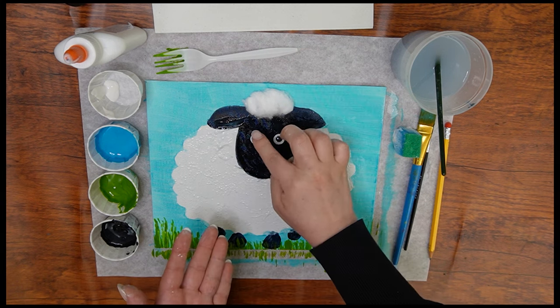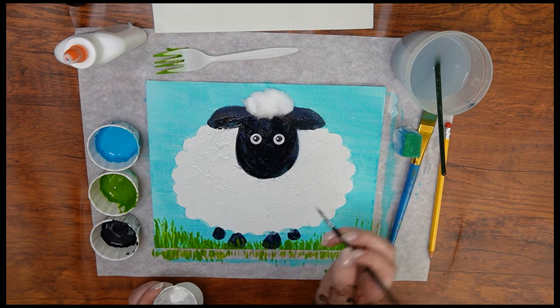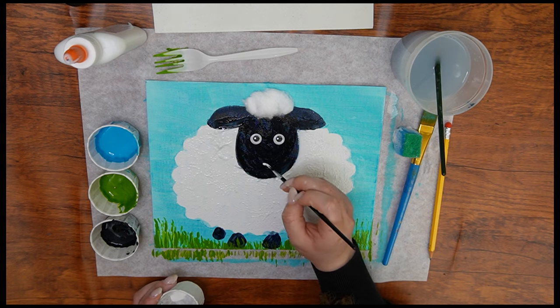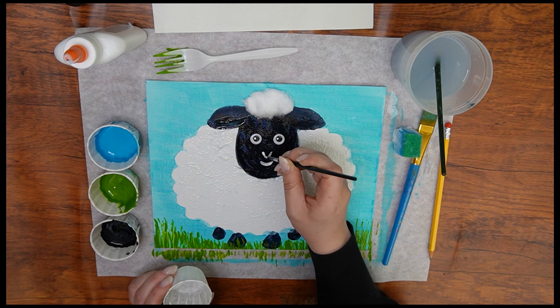Lastly, we'll paint the sheep's nose and mouth. Dip your small paintbrush into the white paint and draw a small smile — you may need to dip your brush into the paint more than once. To make it look more like a face, paint a nose: two small lines coming up from the mouth. And with this last step, we're all done! Let it dry, then you can choose where to hang your beautiful painting.